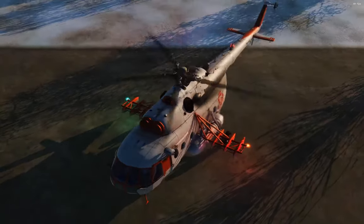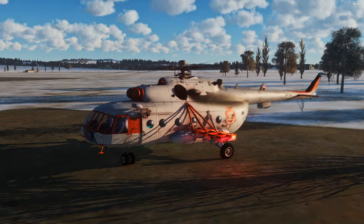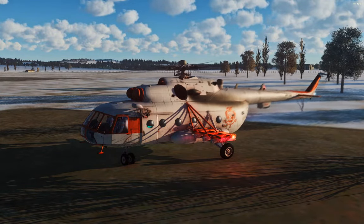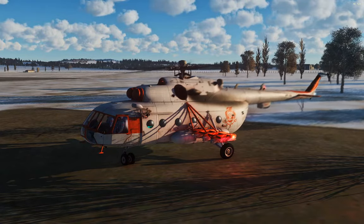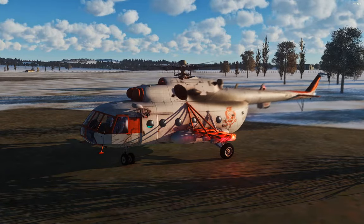This does actually function in DCS, whether or not it accomplishes anything I don't know — I'm not sure if weather can make your pilot freeze to death. I've been sitting out here for a while and so far so good, and the mission editor only lets me set the temperature down to about minus 12 degrees Celsius, but the heater does work. So let's go turn it on and have a look.